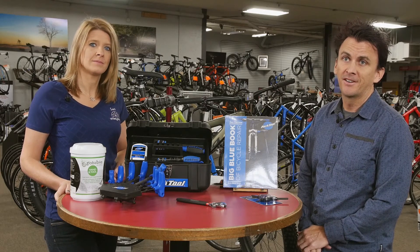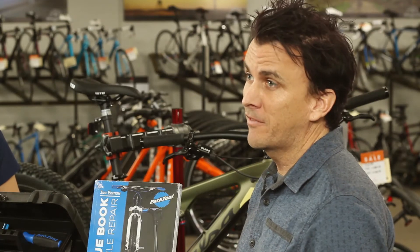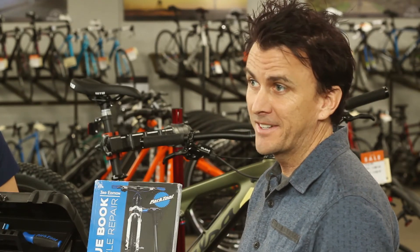What are you talking about? It's not a crisis. It's just bike maintenance. Has your bicycle ever been broken down before? Yeah. Was it a pretty big deal? Yeah. Well there you go.